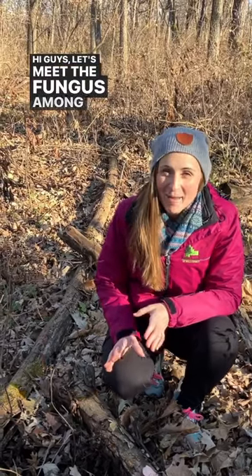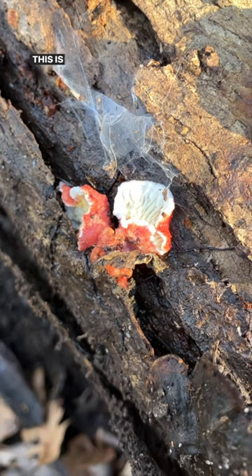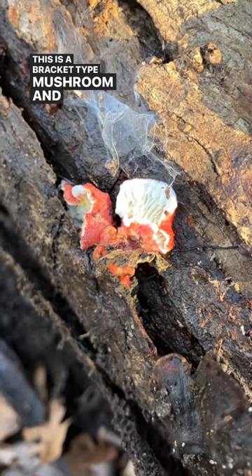Hi guys, let's meet the fungus among us. This is Coral Pink Berulius. This is a bracket type mushroom and it grows from dead logs, usually oaks.